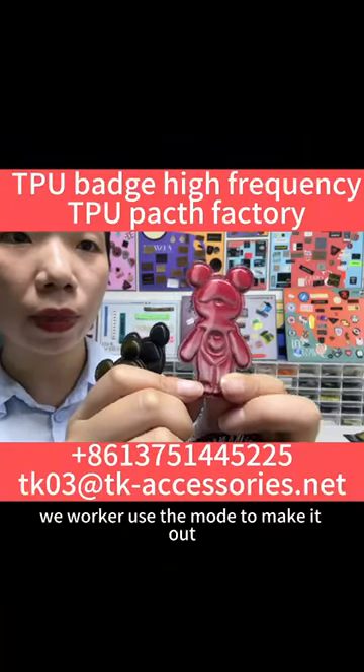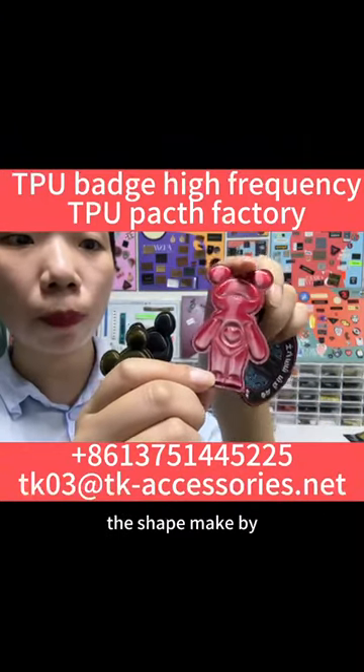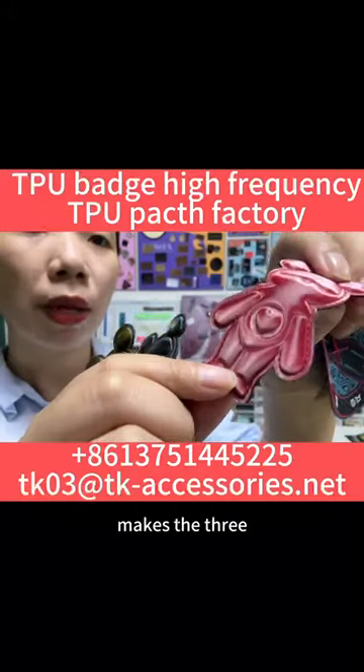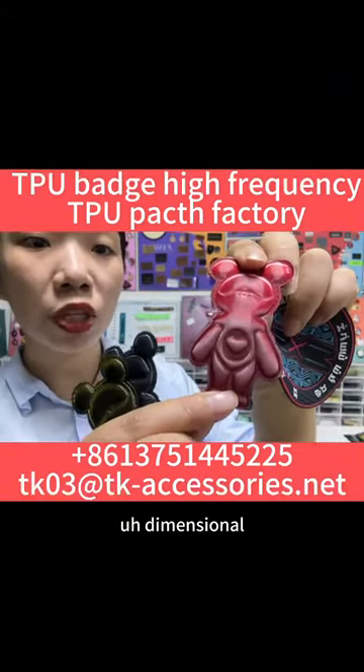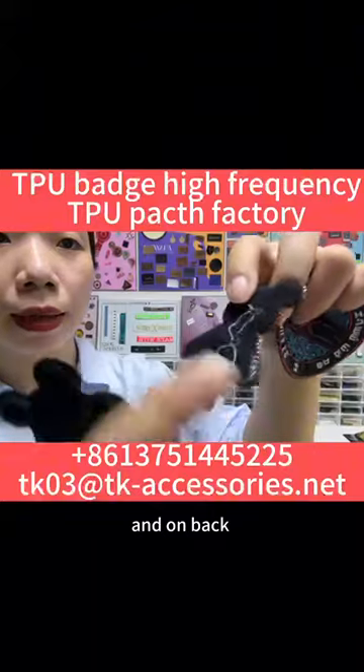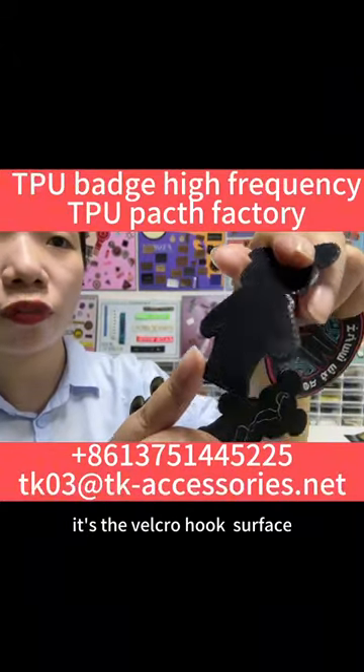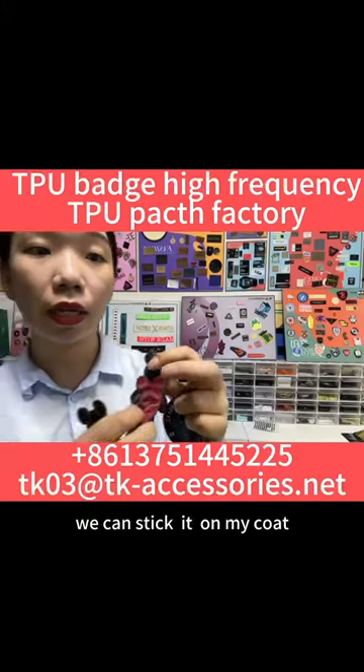They use a mold to make it. The stretch by the contact contrast texture on the surface. This is three-dimensional, and the best is the white coat hot surface. We can stick it on a white coat.